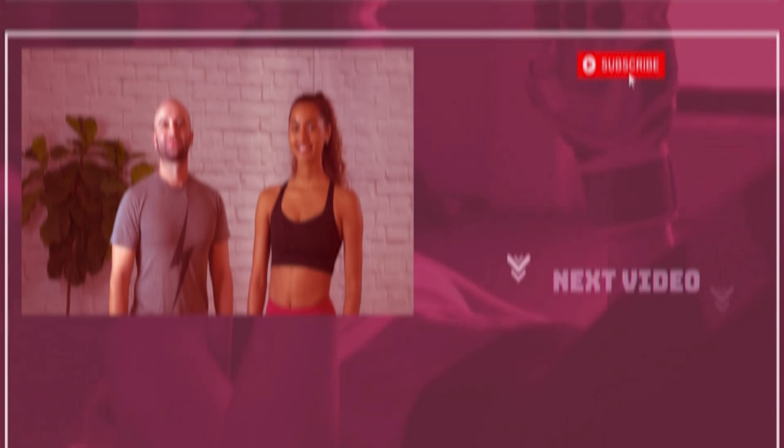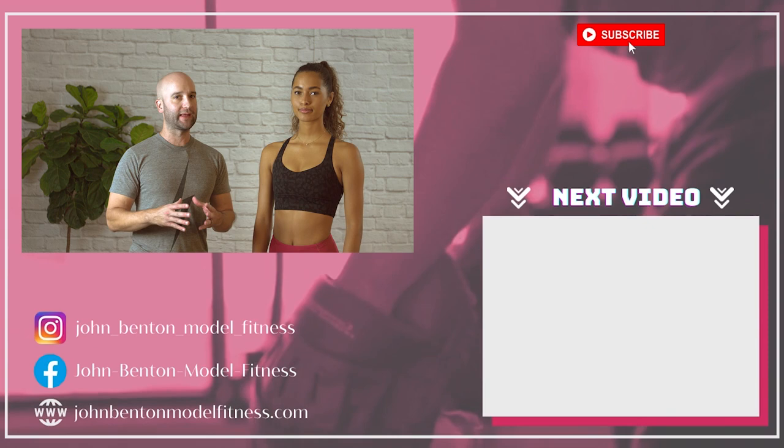All right, hope you guys liked the video. I hope it gave you a little bit of insight on how to not bulk up your legs. If you liked the video, be sure to like and subscribe. We're gonna have some more details down below and we're gonna have some more content for you guys coming up very soon. Thank you, Mel. Appreciate it.